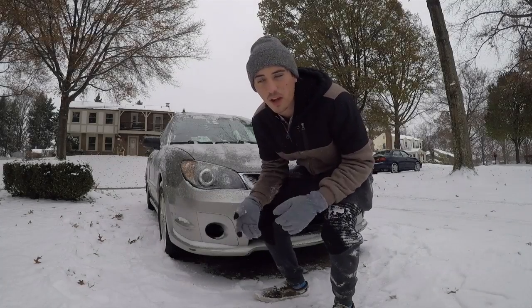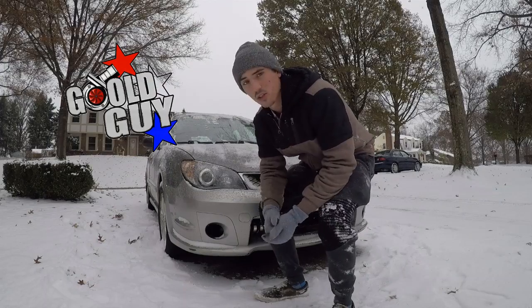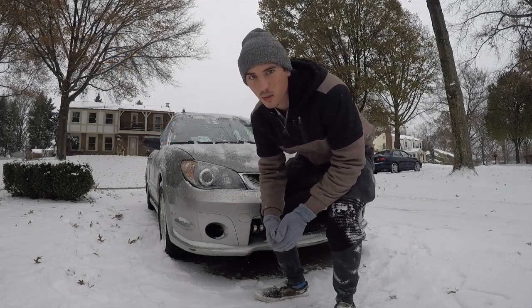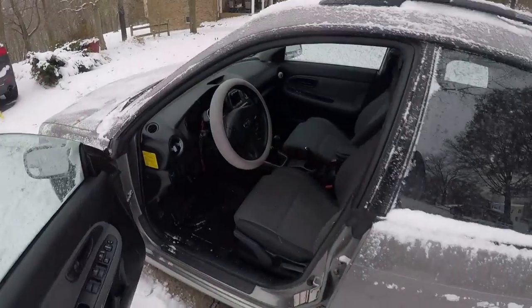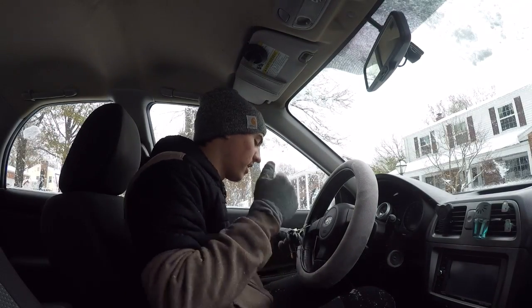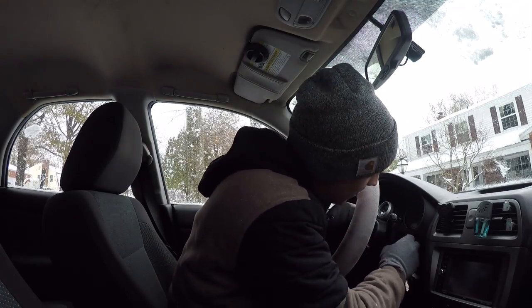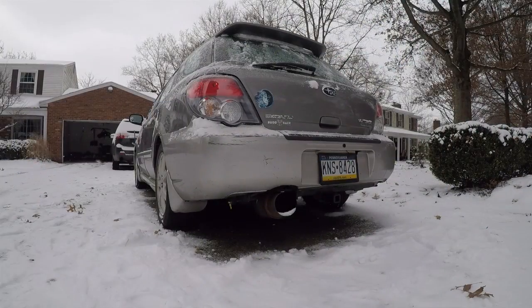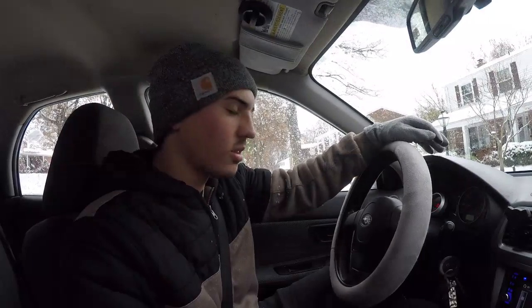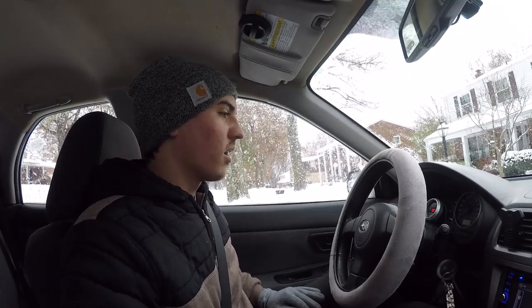Alright, what's up YouTube, welcome back to the Gold Guy YouTube channel. Today we're out here in the snow working on the Subaru. Let's get inside and talk about it. Nothing like a good Subaru cold start in the snow. As you could hear, it kind of started weak, and that's because this car has not been run in a while.